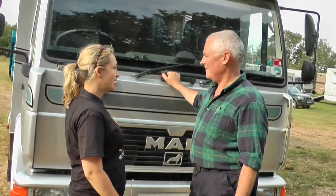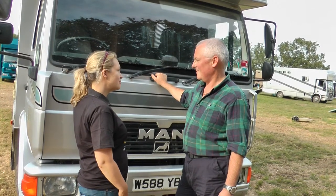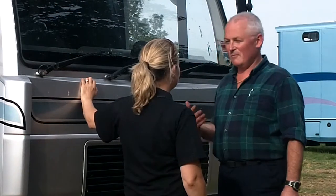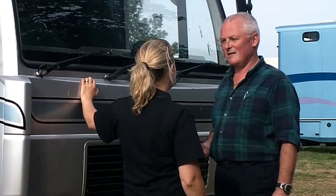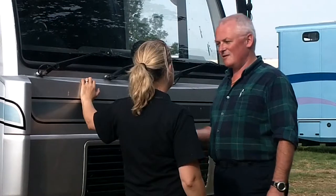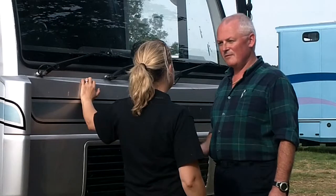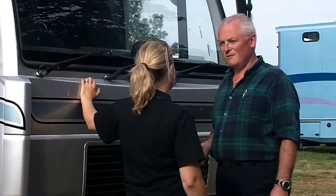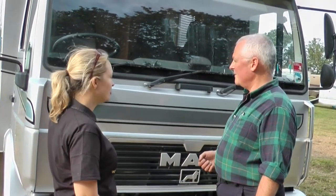I've heard that commercial drivers actually have to check their vehicles every time they use them and do something called a walk-around check. Is that something I need to be doing with my box? That's right. A commercial driver will do, by law, a walk-around check to make sure that the vehicle is safe before they take it out. Although you're not using the vehicle commercially, you're still using the same size vehicle, so it would be a good idea to make sure it's safe before you take it out on the road. So what sort of things do I need to look at if we start here?